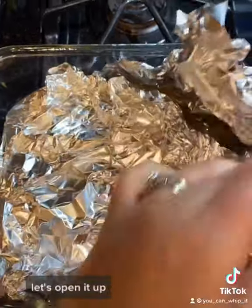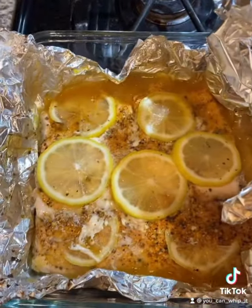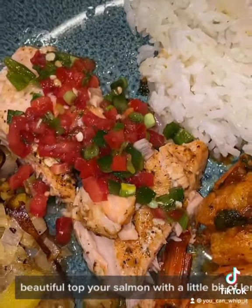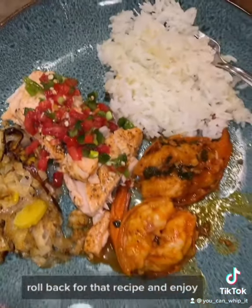Just pull the salmon out of the oven. Let's open it up — beautiful. Top your salmon with a little bit of lemon pico de gallo. Swirl back for that recipe and enjoy.